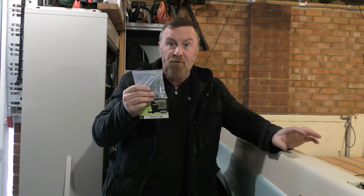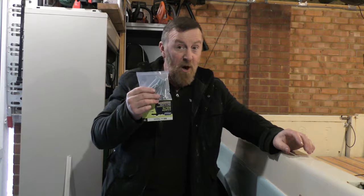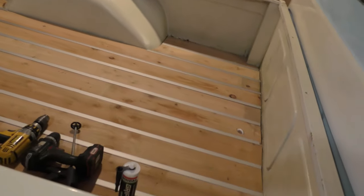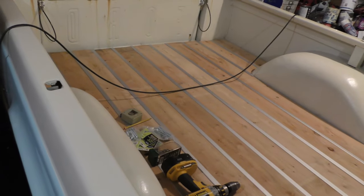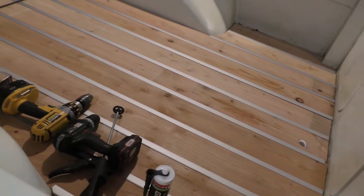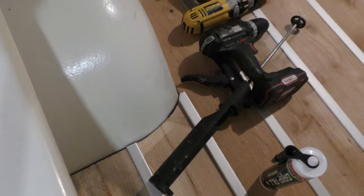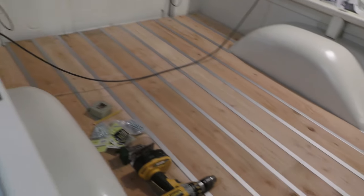I couldn't decide whether to stick it all on there, glue it, and then drill through — but I'll show you now it wouldn't have worked. Tell me that doesn't look nice — actually, it does look damn good. Done it. I went around the arches on both sides. That's not bad at all.